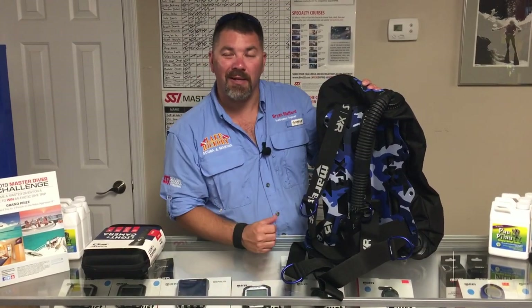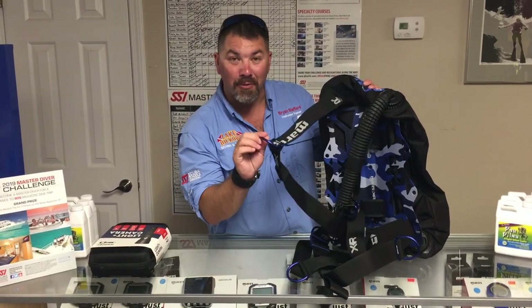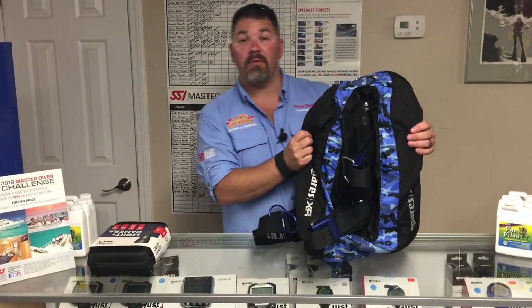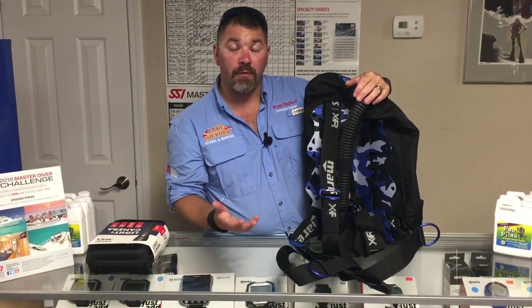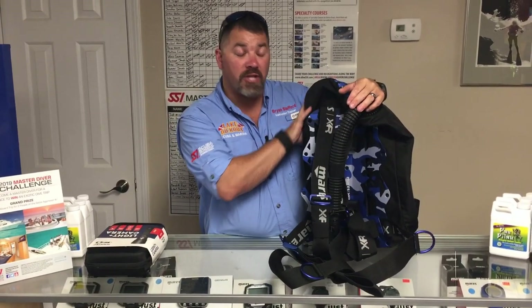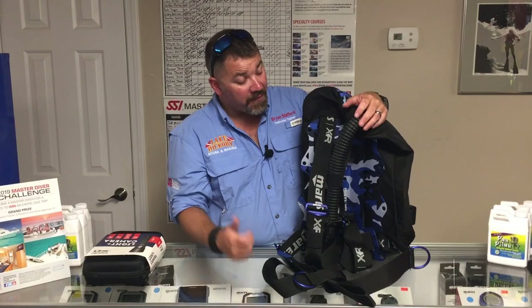That's the Mares XR Blue Battle system. It did replace the Red Devil, so if you have the Red Devil and your buddy has this one, just understand it's essentially the same system — just with a camo color, blue D-rings versus red, and a blue camouflage accent on the back. It works great for travel and will work for doubles too, though you'll need to swap the bladder to one rated for doubles. All in all it's a great system worth checking out.